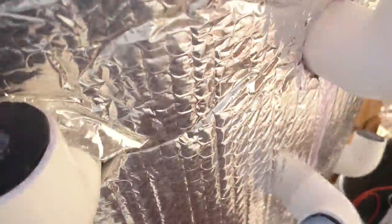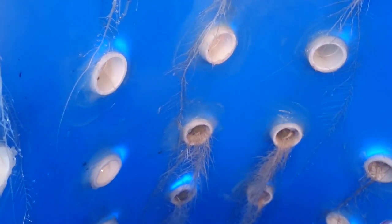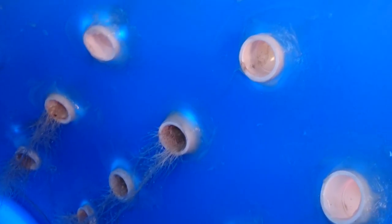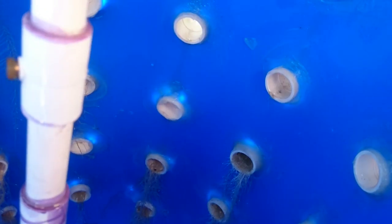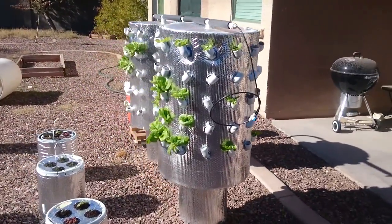I'm gonna build two more of these and give them away to St. Vincent de Paul in downtown Phoenix — they converted their entire parking lot into a garden. I'll go down there and talk to them, check out what they've got going on, and if they can use it, great. I don't want any money for it. We have a lot of homeless veterans here in Arizona and I just think that's really unfortunate — these guys put their lives on the line to keep us free and safe.